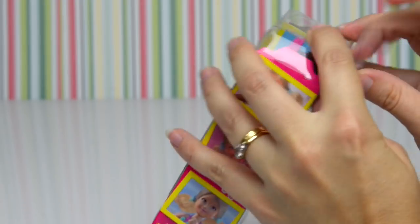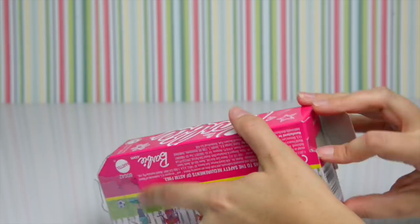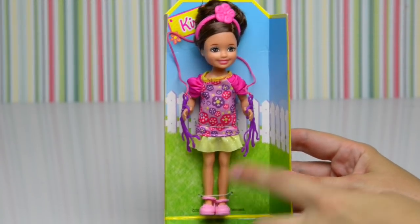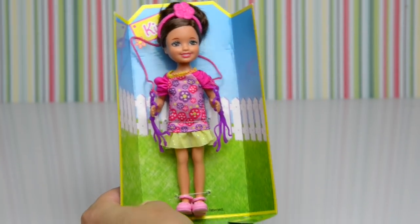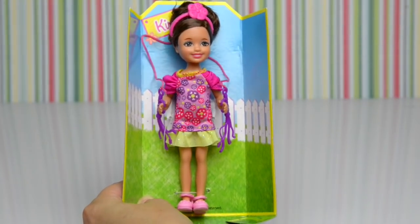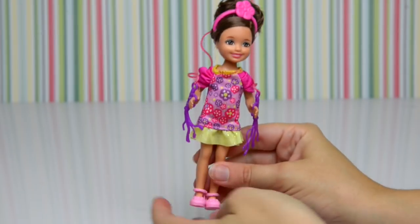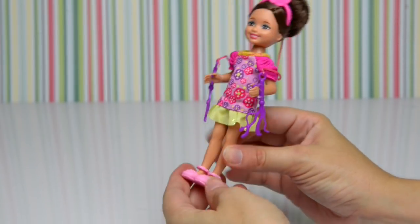Let's get her out of the box. Here she is on her grassy green background, with her little pink shoes — look at them, they're adorable — and her white picket fence. Let's set her free! Let's snip her ankles, snip the bit at her waist, and pull her off the cardboard. There we go — you're free, little Kira, and you are simply beautiful!